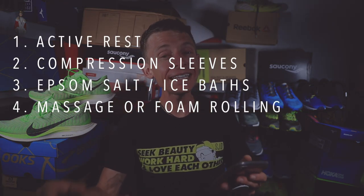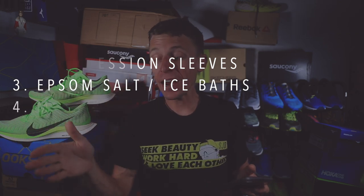Number five: extra sleep. I like to shoot for at least eight hours, preferably eight to ten hours after a peak race. Last night on date night my eyes were just shutting — I think I was just tired and recovering from the race. I prioritize sleep by sacrificing Netflix, reading late, or phone calls — because the adaptation to hard workouts actually happens while you're sleeping. The more you sleep, the more benefit you get from your hard workouts and racing.